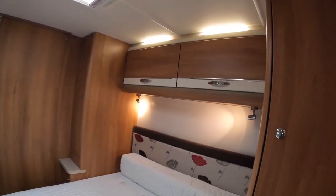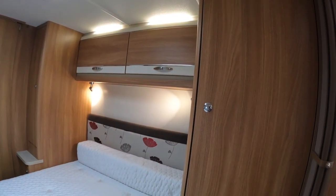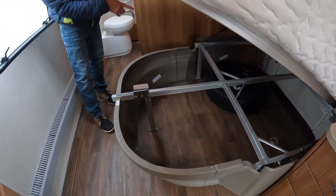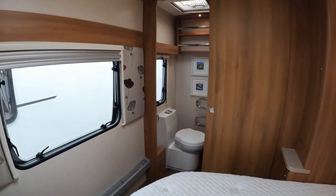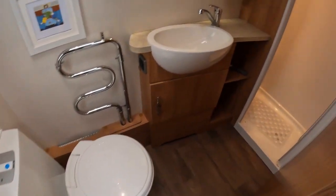Nice big wardrobes over the bed, so you can have a fight over who gets the slightly bigger one. There's plenty of storage underneath the fixed bed as well — the spare wheel is stored under there too. At the rear, we've got a nice big separate shower and toilet, which you can just about use as a changing room as well.